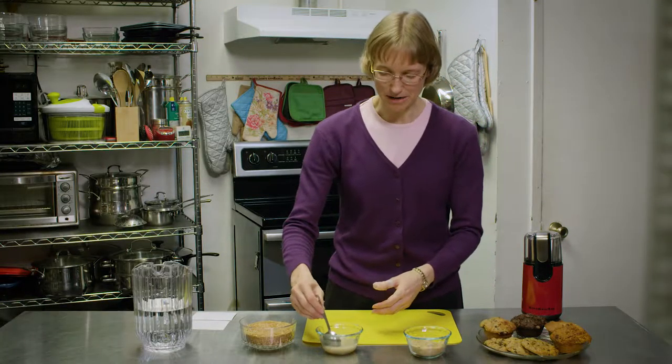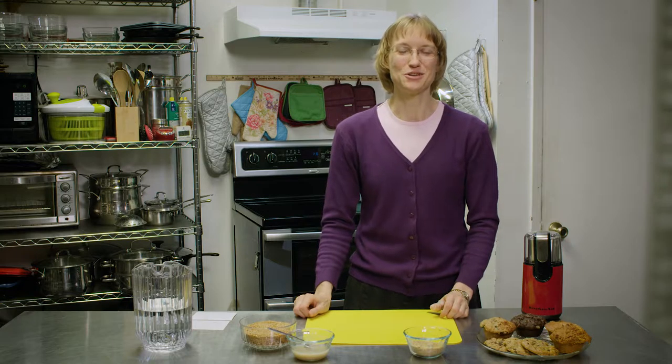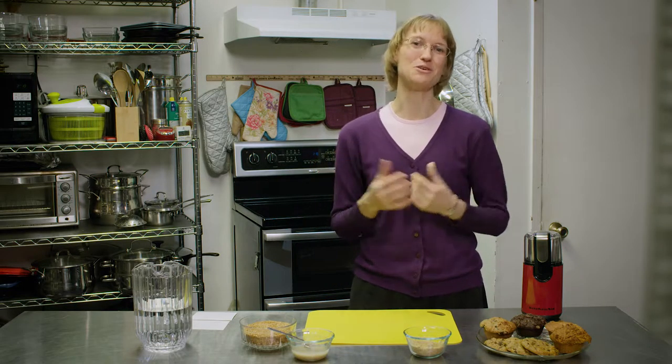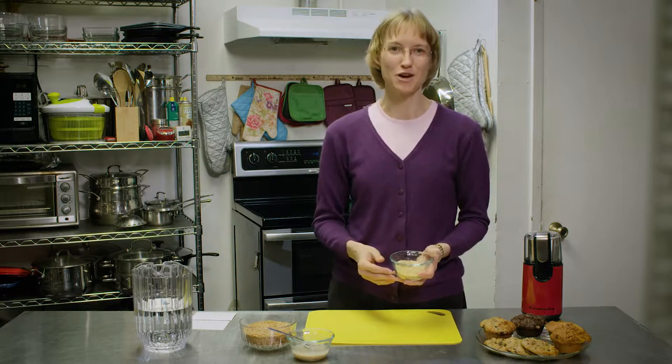Sometimes, however, in some of my recipes, I'm a little bit more lazy and I like to not take that extra step of gelling the egg and then trying to beat it into my recipe. So I'm going to tell you one of my baking secrets: I like to take the ground flaxseed and mix it with my dry ingredients.